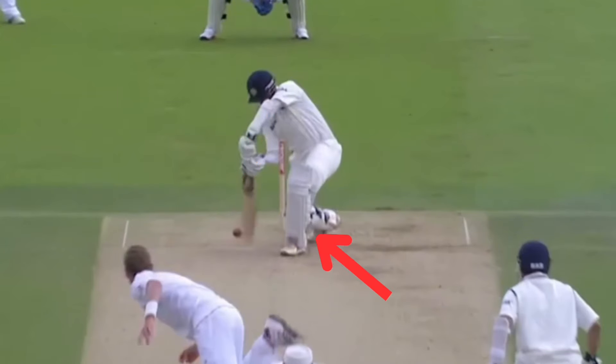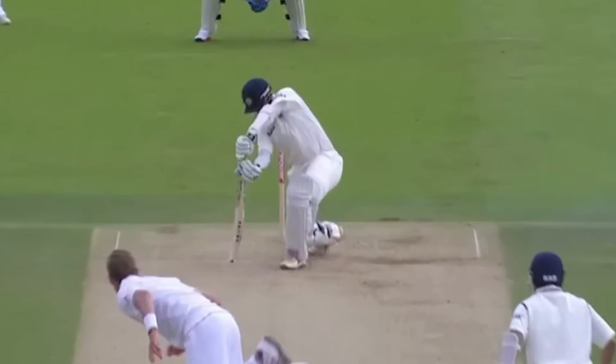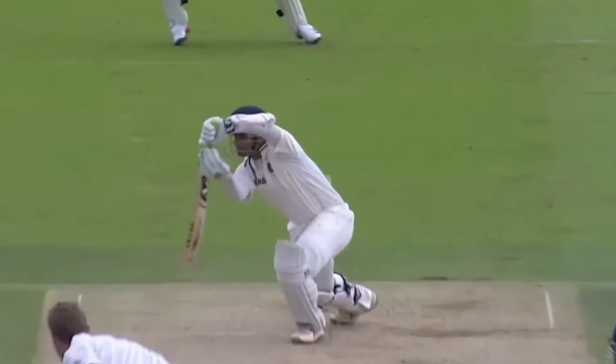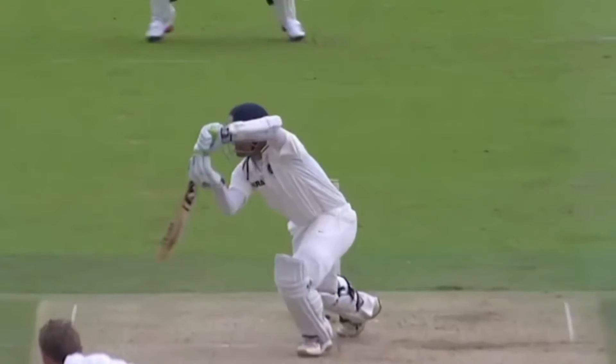The back knee collapses and there's an excellent bend of the front knee. The bend of the knees provides the weight and forward momentum into the shot. To counter the swing, Dravid plays late and opens the face of the bat to drive with the swing. He leans out using the momentum generated from the base position and continues to use his hands to open the face.